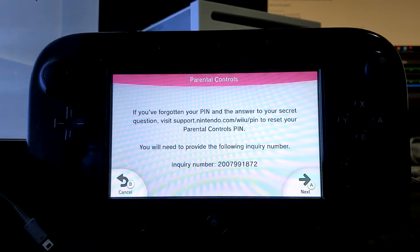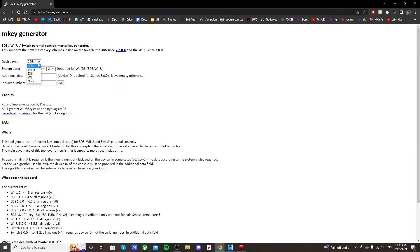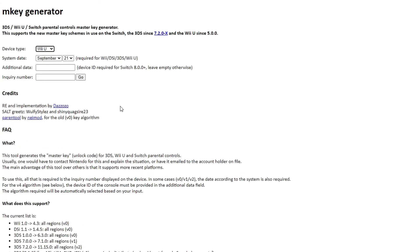Go down to the description and there'll be a link to a website called mkey.salthacks — I'll meet you over there. Once you're on this webpage, set your device type to Wii U. Also, you need to make sure your system is up to date, but most Wii U's are. Now type in your inquiry number — yours will be different than mine, so make sure you copy the one that's on your Wii U gamepad.